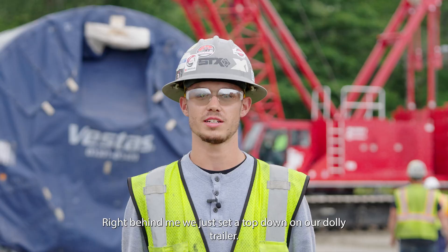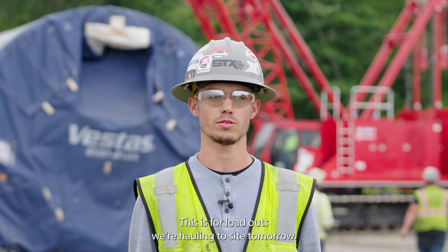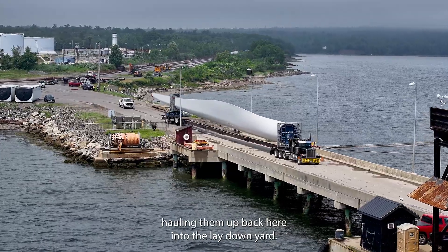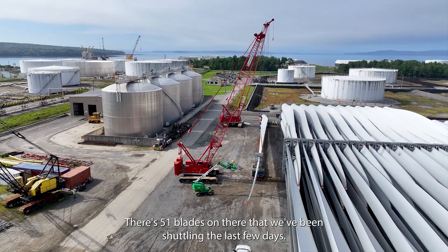Right behind me, we just set a top down on our dolly trailer, and we're going to — this is for loadouts, we're hauling to site tomorrow. We've also been unloading a blade ship down at the pier, hauling them back here into the lay down yard. There are 51 blades on there that we've been shuttling the last few days.